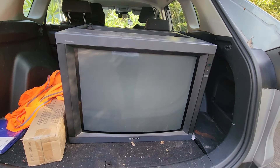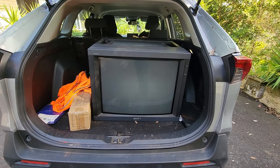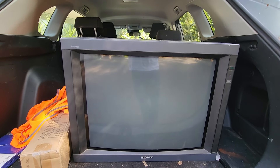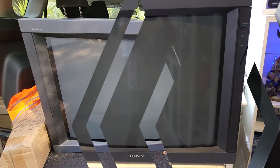There it is — a beautiful big monitor. It takes up probably three quarters of the boot space of a RAV4. 29 inches. It has a Sony badge there. Good thing is there's no scratches on the screen, and the cover itself is in good condition.